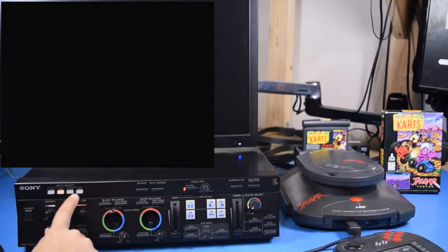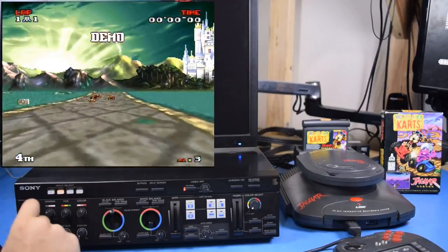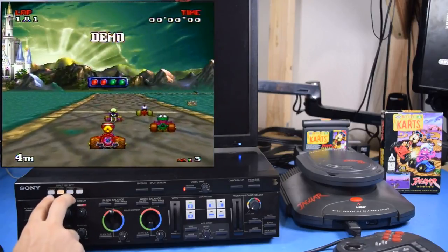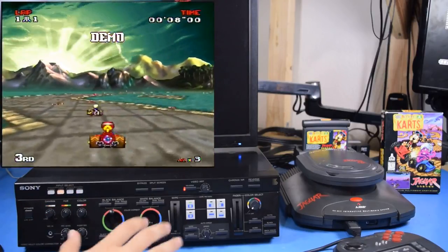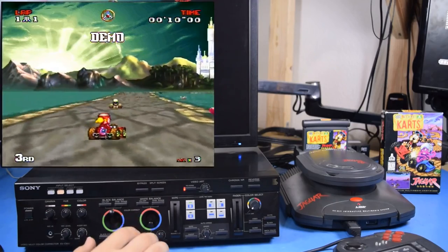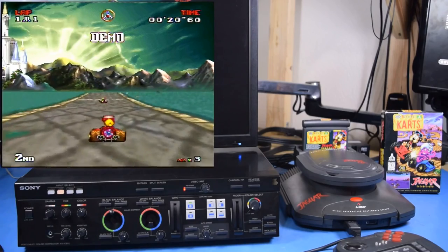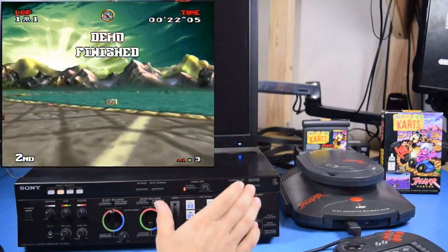This is the feature I'll probably get the most use out of — it allows you to select four separate video inputs, although you only get two composite and two S-Video. You gotta admit, this is probably the coolest looking thing that can act as a video switcher. But that's just the left side of the controls; the right side is much more interesting.